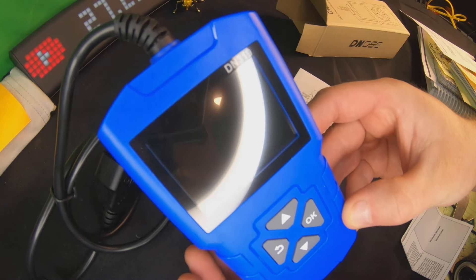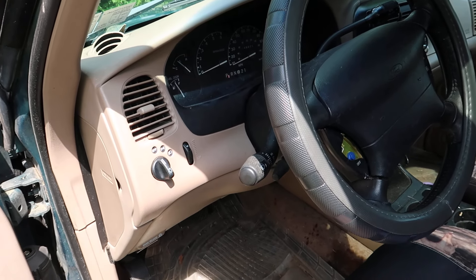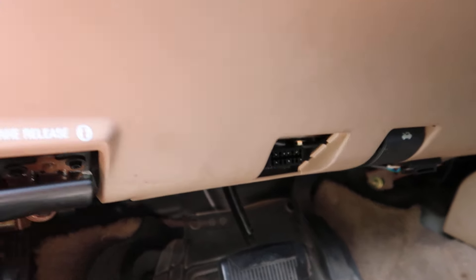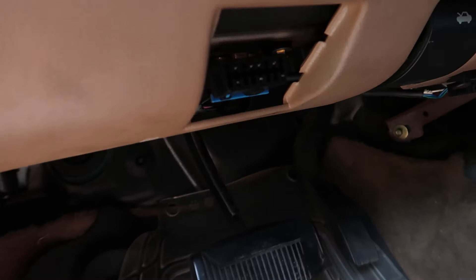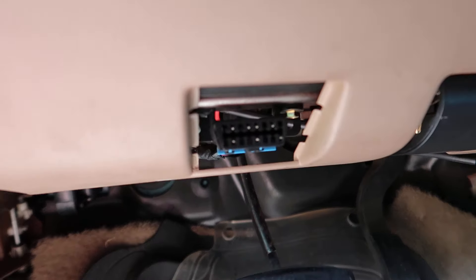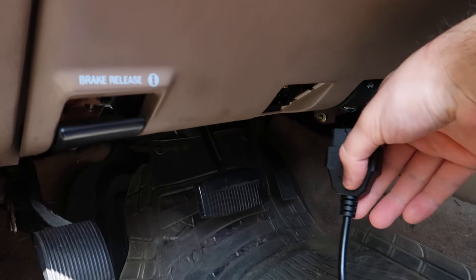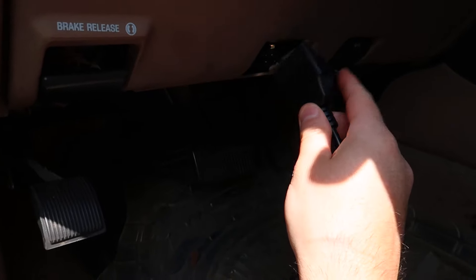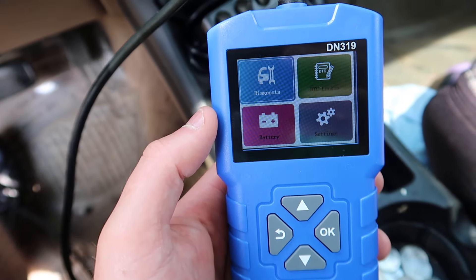Once you're in your vehicle, to locate your OBD port, go down near the driver's side legs area. It's going to look just like a small plug. Take your device's plug and it simply plugs in - if you can't get it in, that means you have it upside down. Once plugged in, the device powers on immediately.